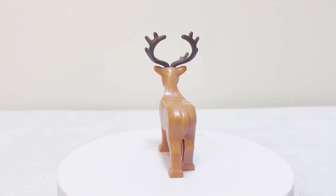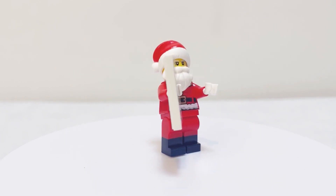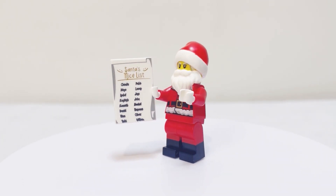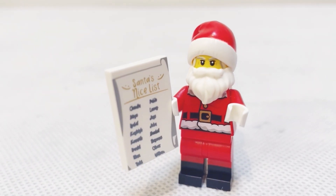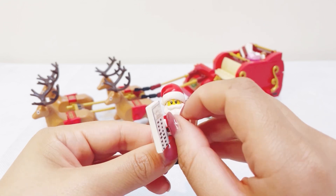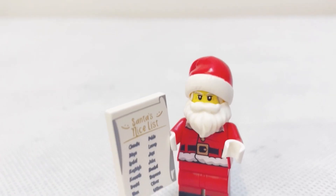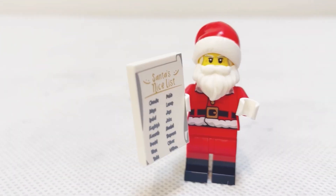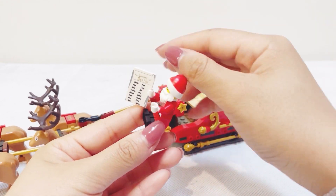There is one minifigure in this set, which is Santa Claus — a pretty standard Santa Claus minifigure. We've got a very shiny gold buckle printed on the torso and the beard is a softer silicone material. Santa is holding the nice list with two columns of names printed on it.